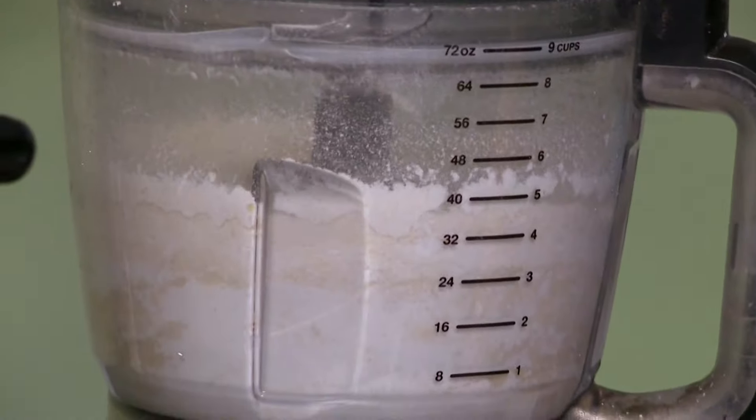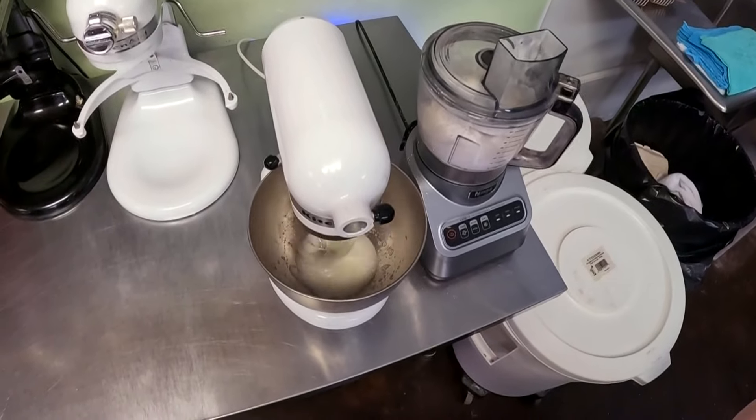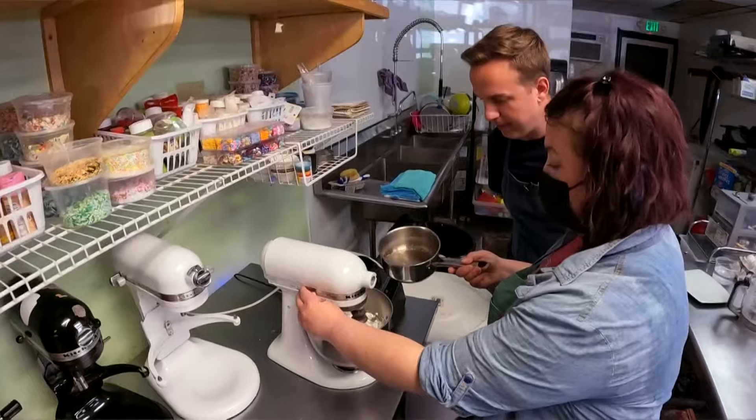You only need to pulverize it for about a good minute. These are the egg whites — we throw those in. You're making a paste basically, and we're going to put the sugar water into the egg whites.